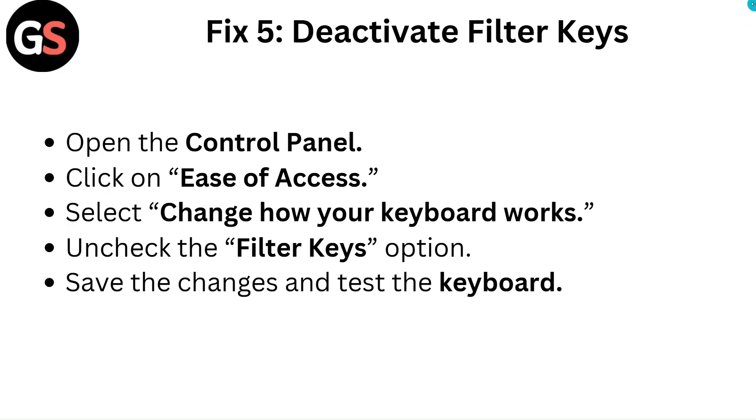Fix 5: Deactivate Filter Keys. Open the Control Panel and click on Ease of Access. Select Change how your keyboard works, then uncheck the Filter Keys option. Save the changes and test the keyboard.